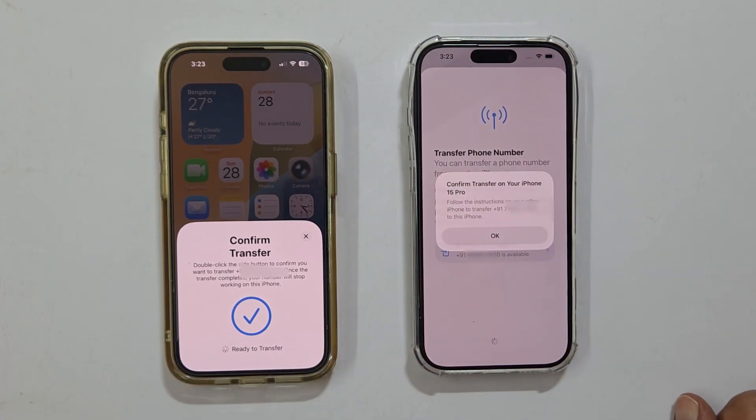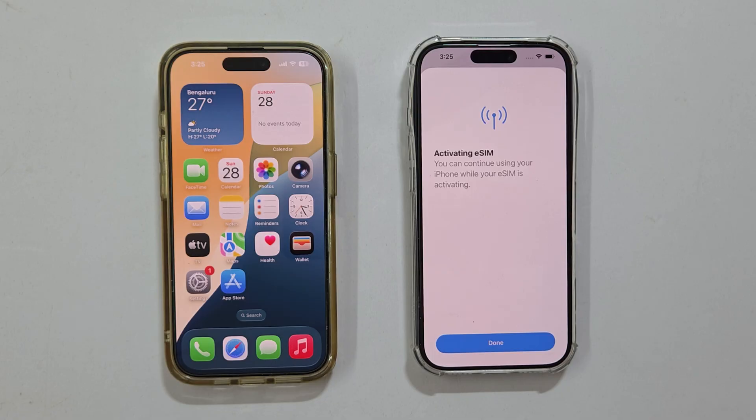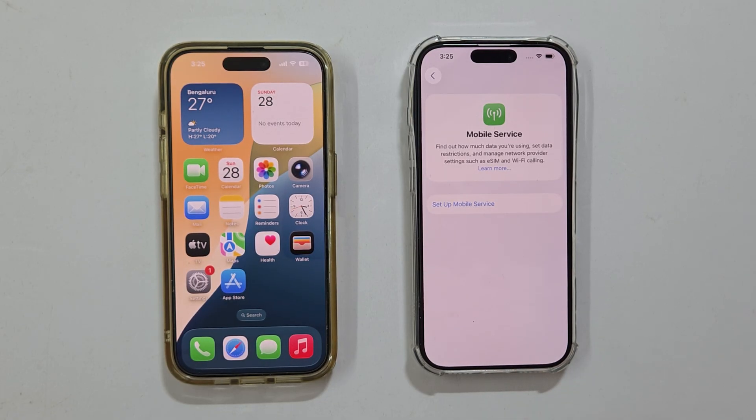Confirm the transfer on your old iPhone by double pressing the side button, then tap Done. Wait for a moment — your new iPhone will show Activating eSIM. Tap Done.